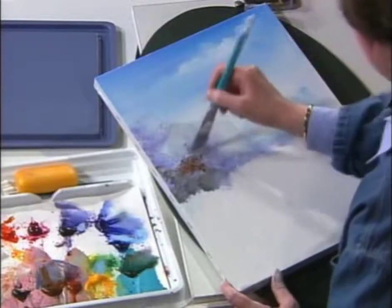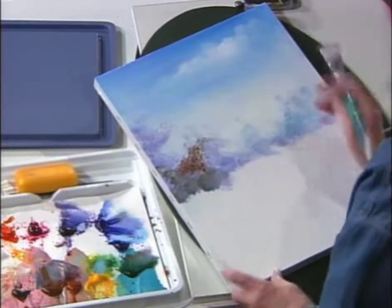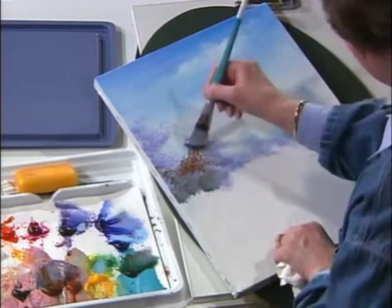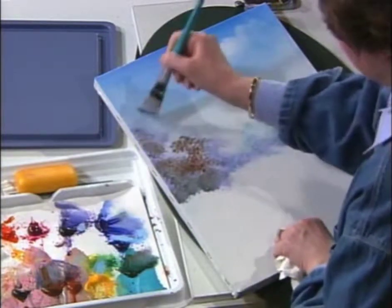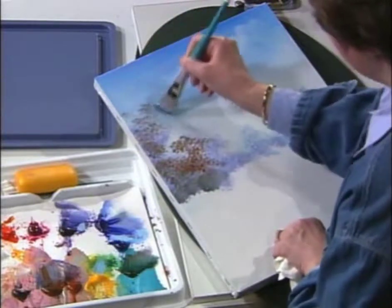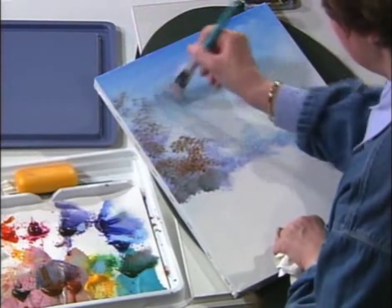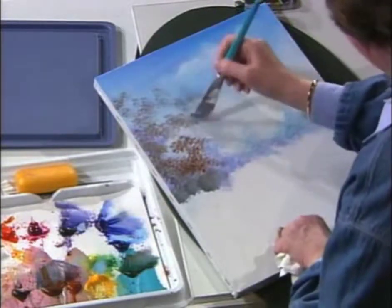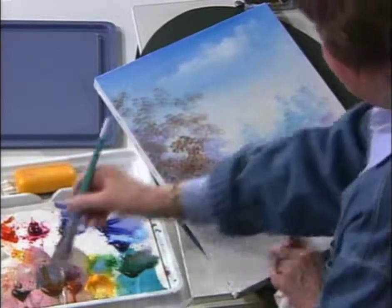As I start to tap in that, you can see by shifting the color it does make it look like it's more in the distance with those light blues. So as I've shown you, you can come back in and create light very easily to make adjustments as you're coming around over the top of a dark background.